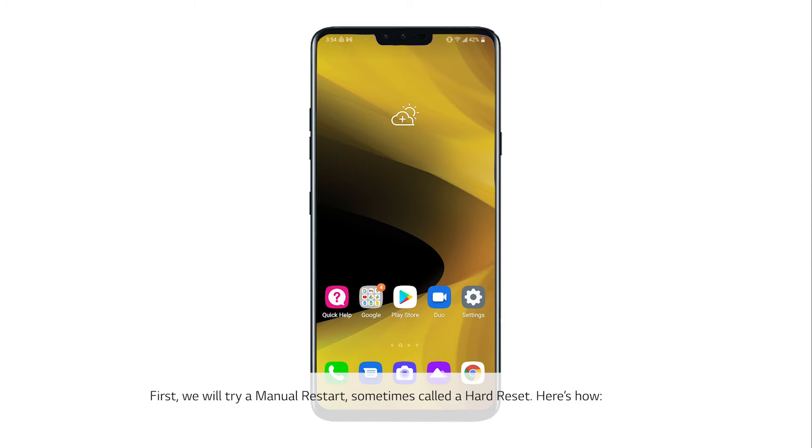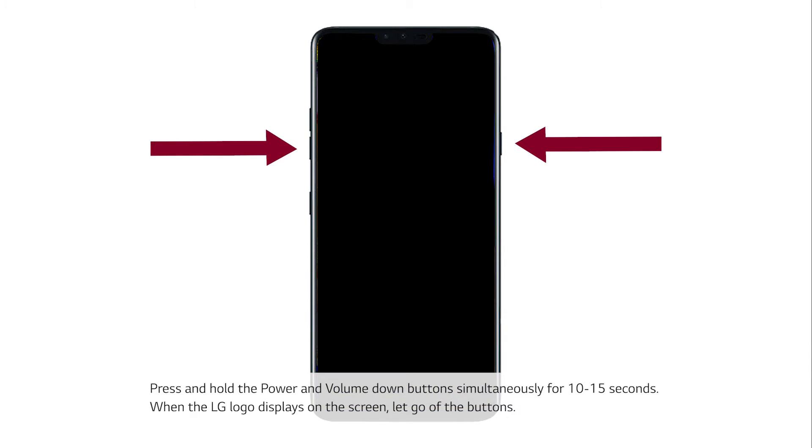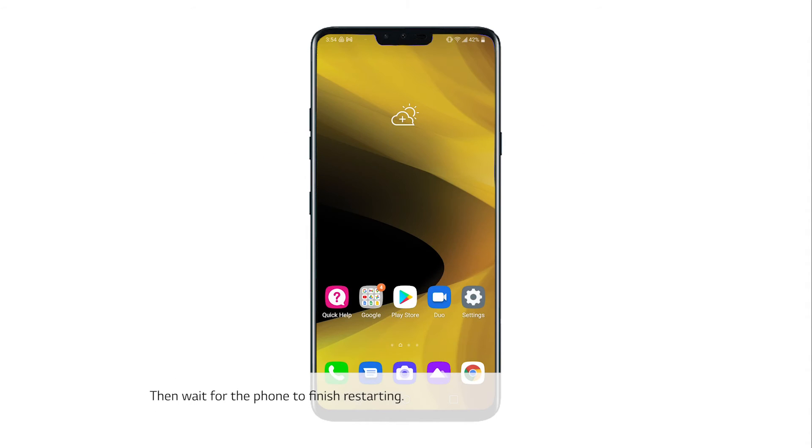First, we will try a manual restart, sometimes called a hard reset. Press and hold the power and volume down button simultaneously for 10 to 15 seconds. When the LG logo displays on the screen, let go of the buttons. Then wait for the phone to finish restarting.